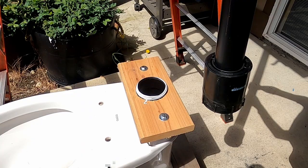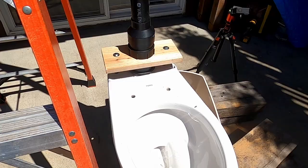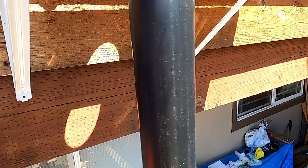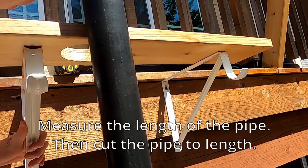We screwed the pipe into the fitting so we could measure it against the shelf height. Our pipe was 10 feet long, so we had to measure and cut it down to size — it ended up being around 6 or 7 feet tall. It looks good.